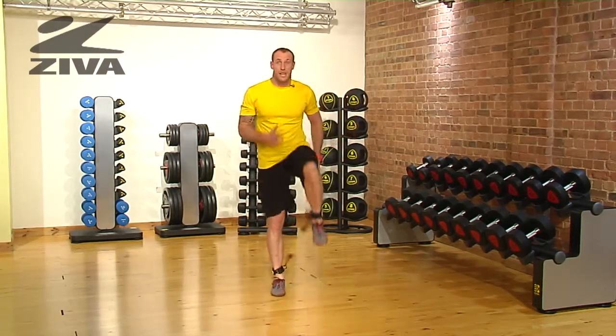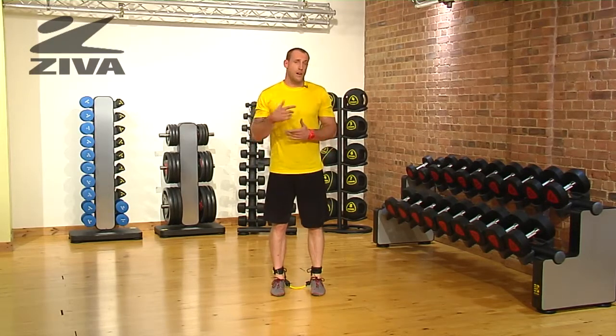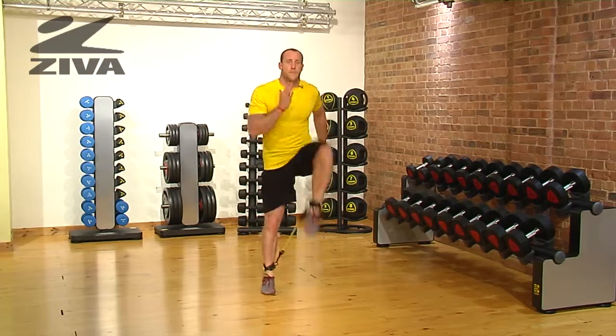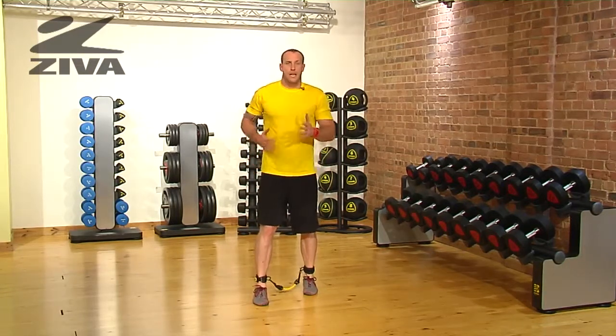What this is going to do is help us — if you're a runner, it's going to help you in your running mechanics. Now if we wanted to progress it, we can turn it into a true skip. That's then going to help with that knee drive in your run.